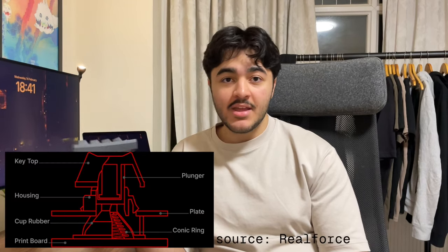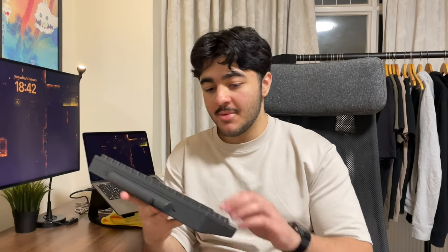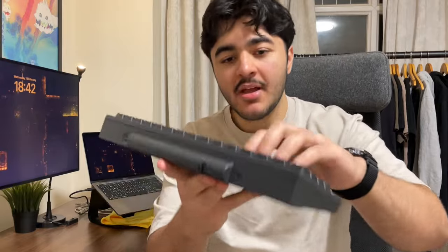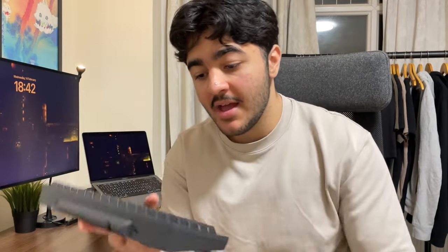Now for the main bit: the switches. This keyboard uses a mechanism called Topre switches. Topre is a type of switch that uses electrocapacitive rubber domes. Since this is the Type S version, it has little O-rings that suppress the louder thocky sound of the normal version. I'll do a little sound test later.